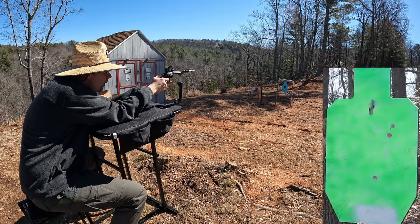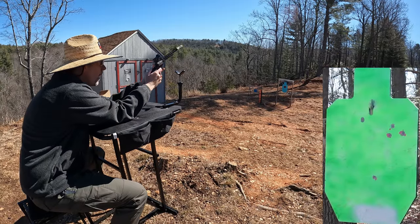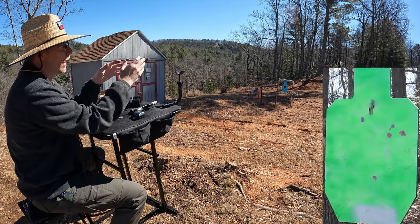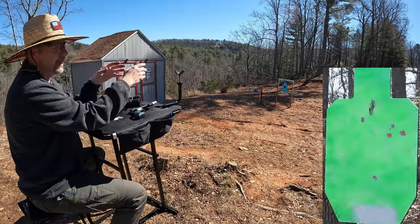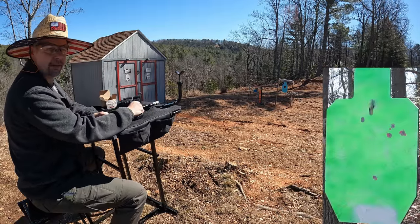All right, that was all six of them at the 50. I missed one — I believe it's still favoring a little bit to the right because I had to aim at the left shoulder once I missed that first one. Pretty good at the 50 though. Let me load up and go out to the 75.